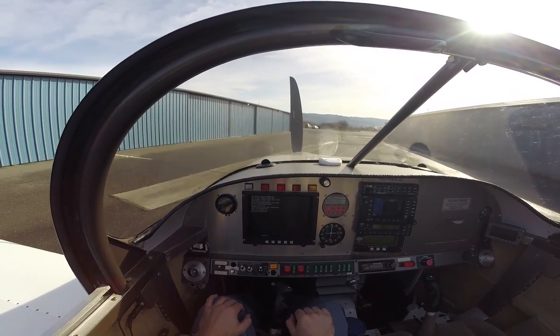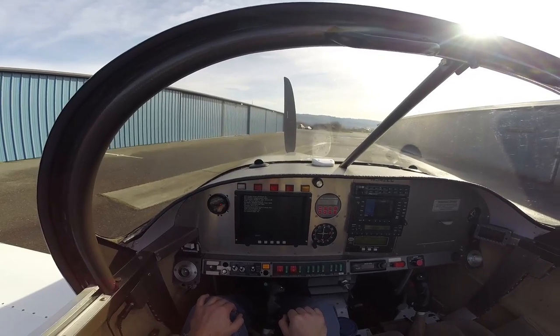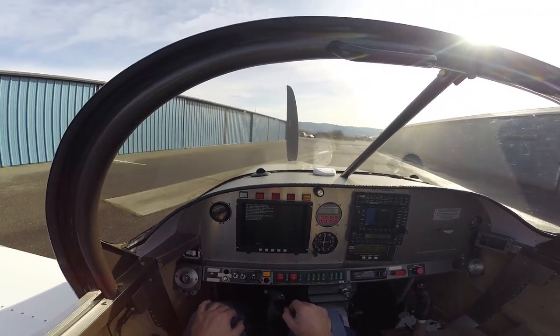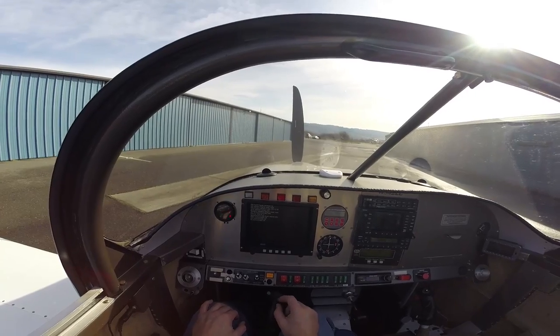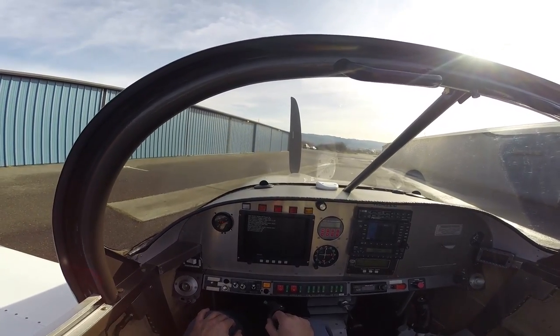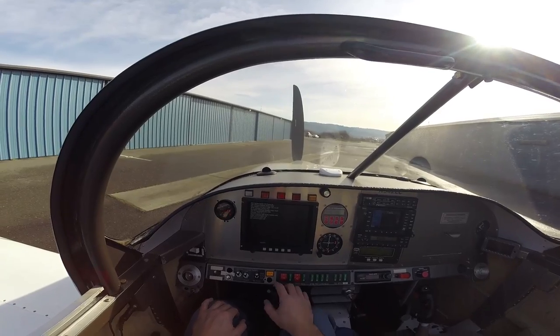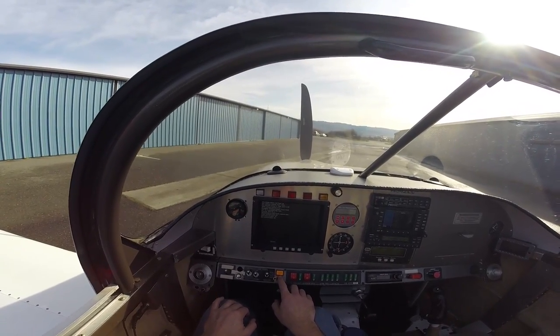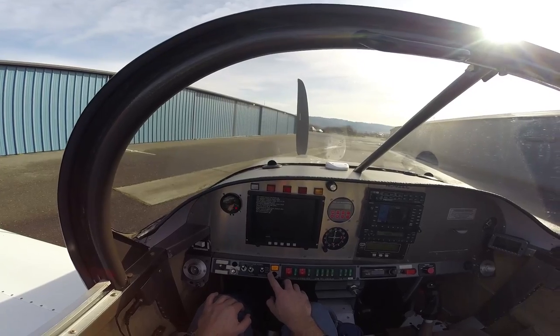And now we're running on the number one pump, which is what we'll fly with most of the time. I have a coolant level detector system installed, which is basically just an electrical gap in the coolant system and a little circuit board that detects when that circuit is closed or open. That will come on if the coolant level drops below a prescribed amount, and there's a little push-to-test switch as well.